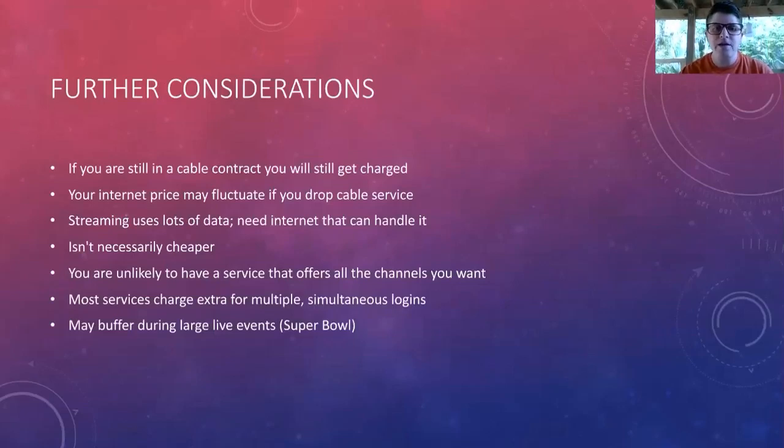Your internet price may fluctuate if you drop cable service — you'll need to contact your provider to see if dropping a bundle affects your internet rate. Streaming uses a lot of data, so you need internet that can handle it. Most mid-grade internet services should be fine, but check before you completely get rid of cable. And it isn't necessarily cheaper — if you want all the streaming services out there, you could end up paying a lot more than you ever would for cable.